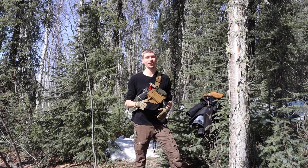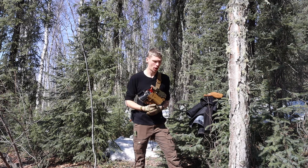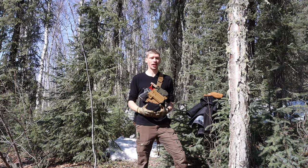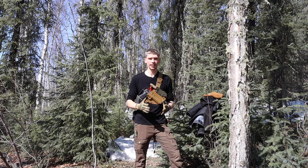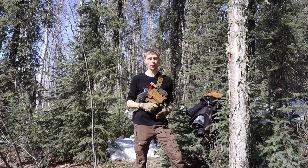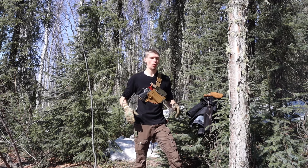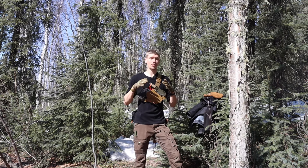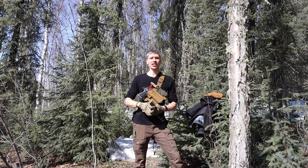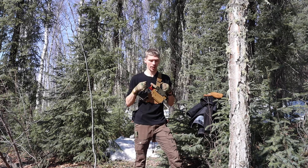Now that spring is well underway and summer is fast approaching, I wanted to talk about my setup and the mindset I use for most wilderness applications, adventures, and excursions — essentially a core setup that can be carried on the body at all times. I get a lot of comments on PSK or survival videos asking why certain components are missing, so I thought I'd break down my actual setup: what I use, what I carry, and how I approach a simple wilderness setup that can be used with or without a backpack.